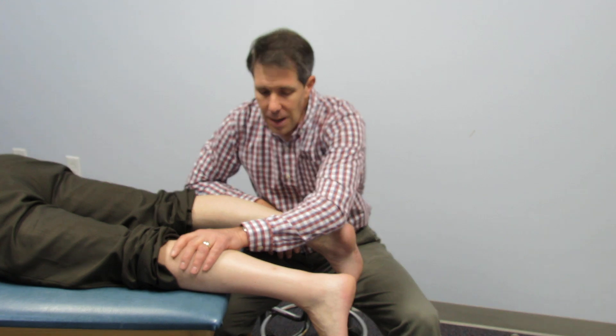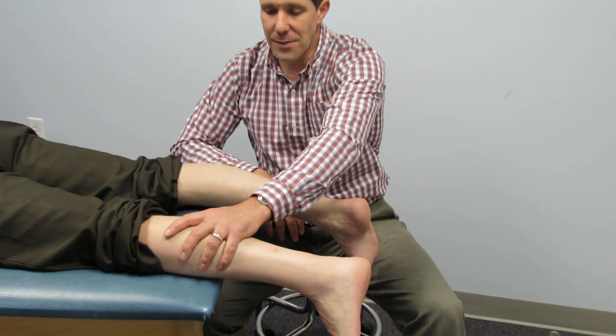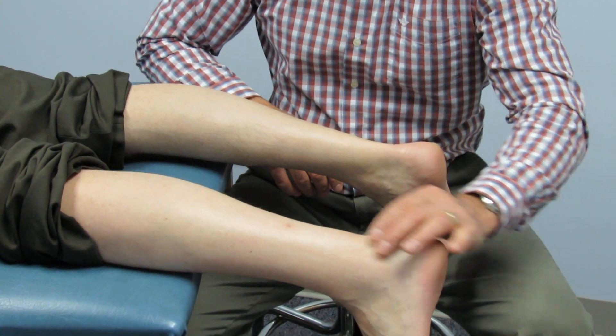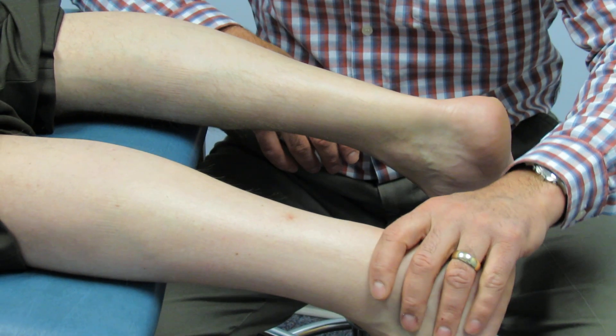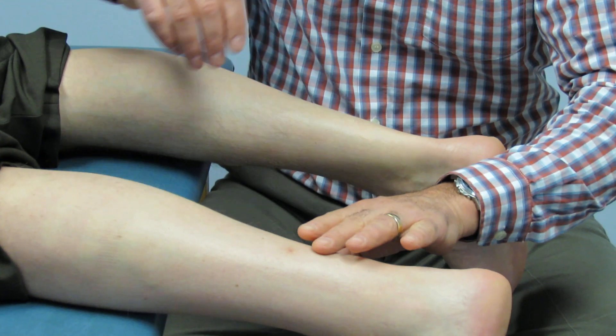The first thing I looked at when I saw him was this significant atrophy that he has in his calves already. The next thing we noticed is he has some swelling along his Achilles. That can come from many things — it can come from an ankle, it can come from a gastroc issue. But then I palpated his Achilles.